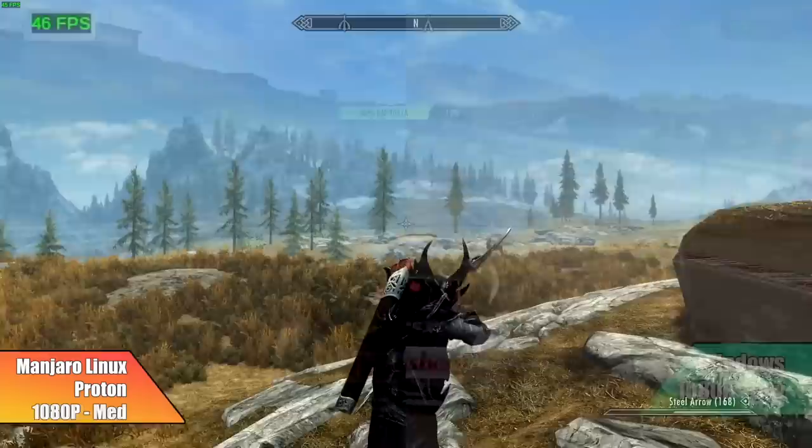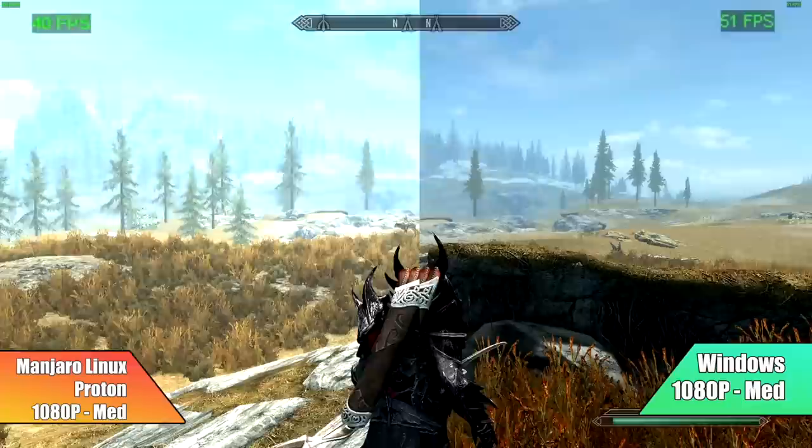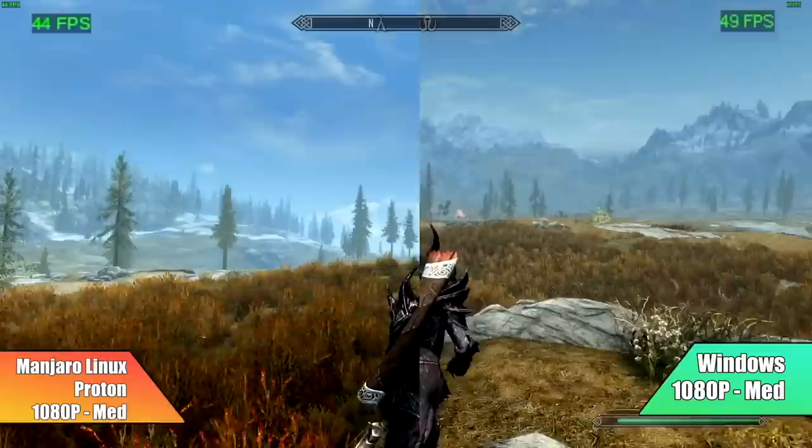The final game I tested is Skyrim Special Edition — one of my favorites. At 1080p medium settings, we got an average of only 42 FPS with Proton. In Windows we got an average of 51. So again, not far off from each other, but Windows does take the lead.